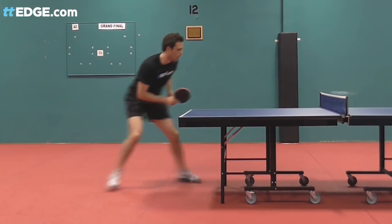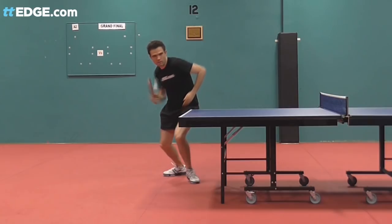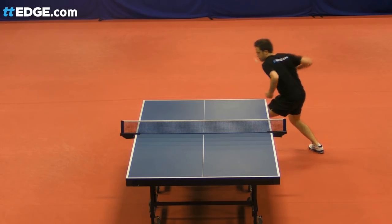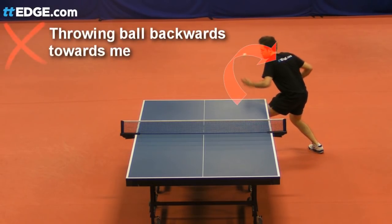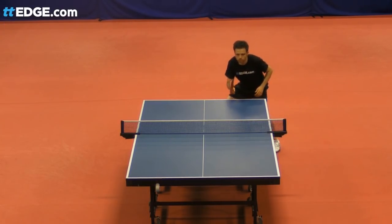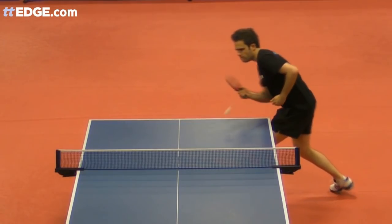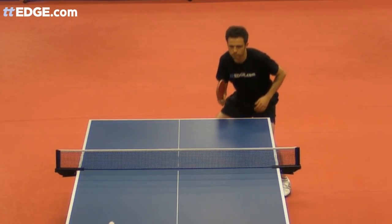The rules state that the ball toss must be near vertical. That means you can't throw the ball back towards yourself at a near horizontal angle, as that makes it easier to generate heavy spin on the serve and would give you an unfair advantage. I have found that there's usually some give and take on this rule, and that umpires will only fault you if you're blatantly throwing the ball straight backwards towards your racket.